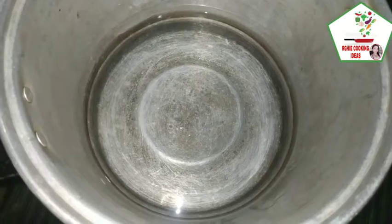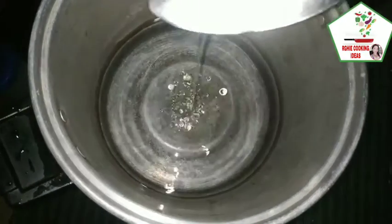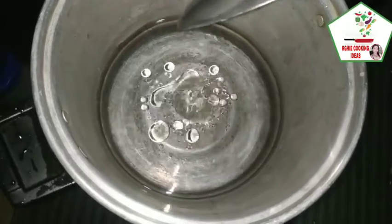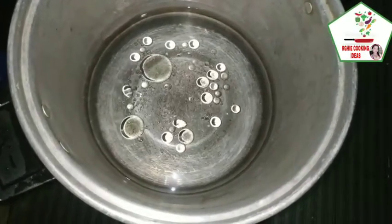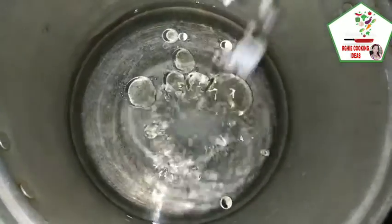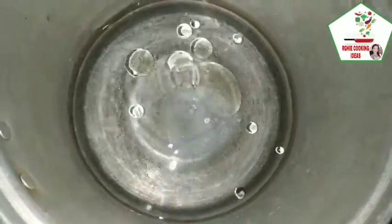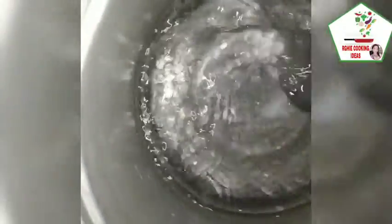Magpakulo tayo ng tubig. Lagyan natin ng mantika. Nilagyan natin ng 3 tablespoon of oil at 1 tablespoon of salt o asin. Haluin natin hanggang ma-dissolve yung asin.